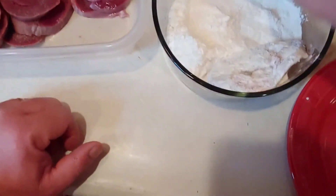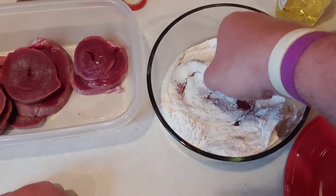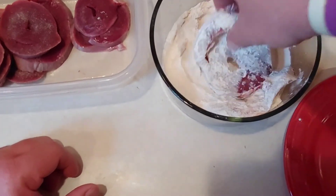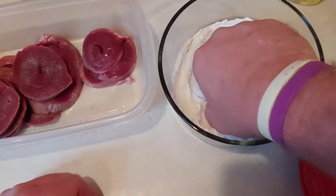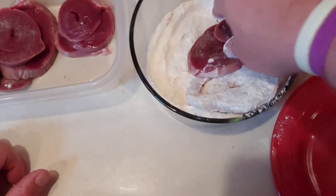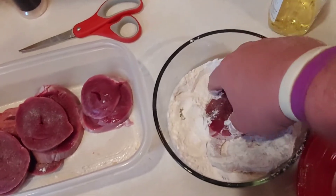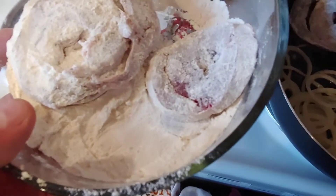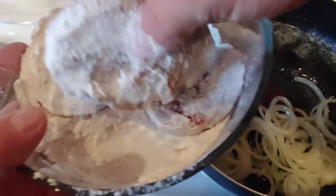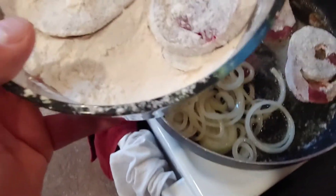Now I'm gonna take the slices of heart and dip them in the flour. I'm gonna set a few aside and do a couple at a time — I don't want one to be done sooner than the other. I'm not gonna double dip these or anything like that; this is the way my mom used to do it. I'm just gonna take them to the frying pan and lay them in there.